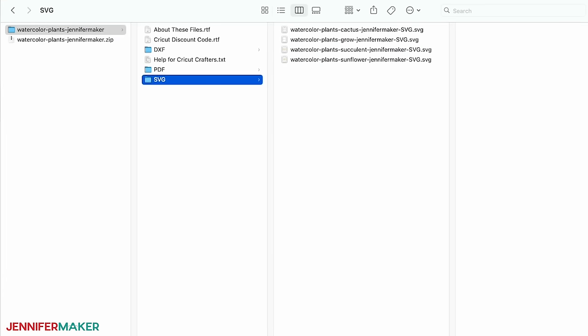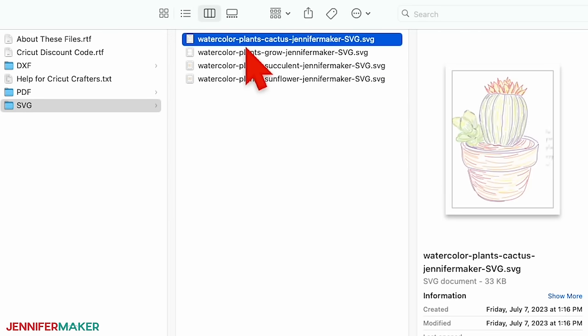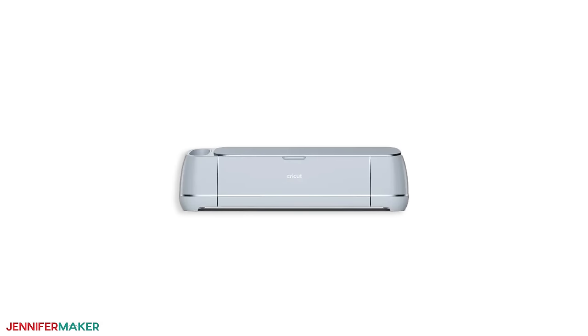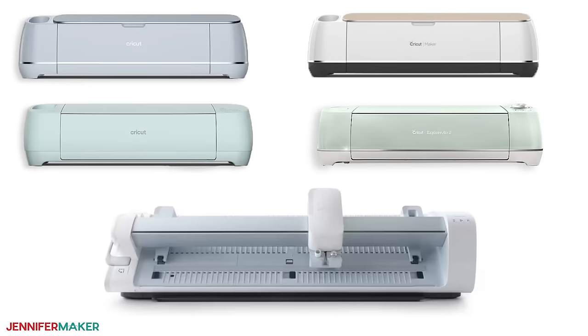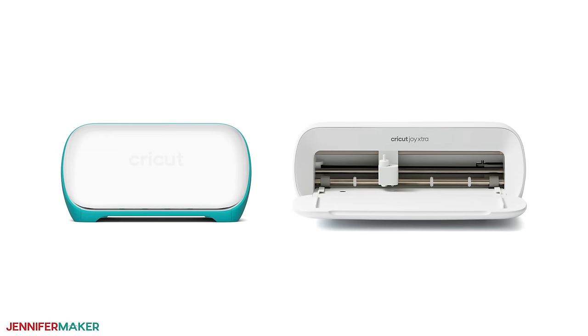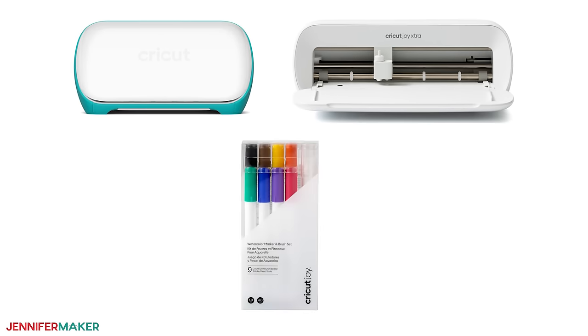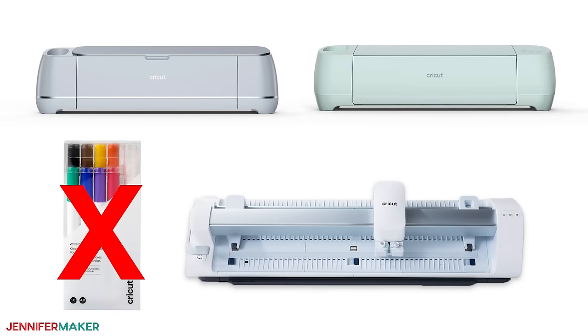In the folder, you'll find an SVG folder with four different designs to choose from: a grow warmup design, a succulent, a potted cactus, and a sunflower. I'm going to use the Cricut Maker 3 in this video, but you can also use an original Cricut Maker, any Cricut Explore series machine, the Cricut Venture, the Cricut Joy, and the Cricut Joy Extra. Note that the Cricut Joy and Joy Extra use a different size of watercolor marker, so make sure you get the right ones — the larger markers won't fit in a Joy, nor will the smaller ones fit in the bigger machines.